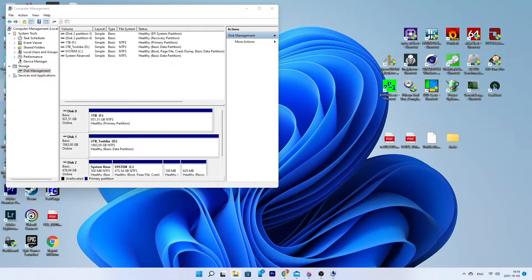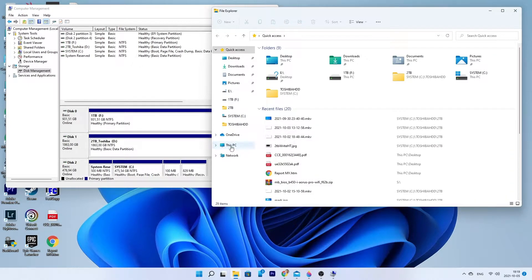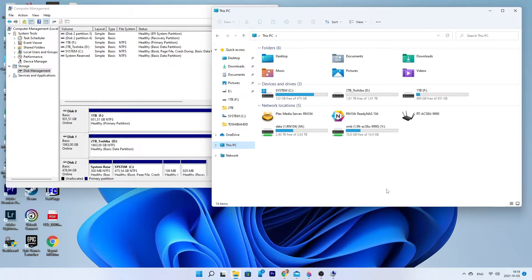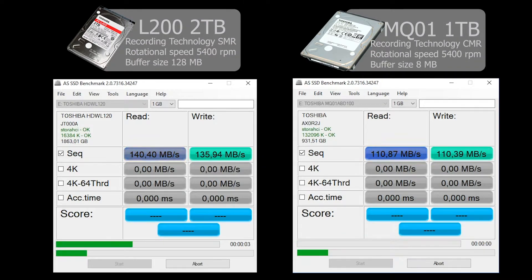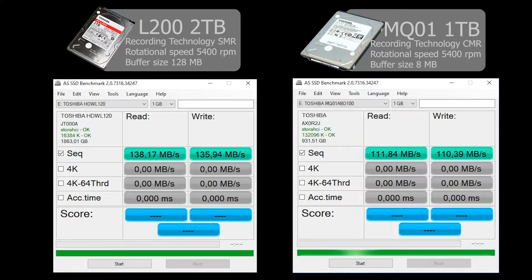So, let's get started. Let's do some synthetic benchmarks and real-write tests. Writing is always the hardest task for a disk.